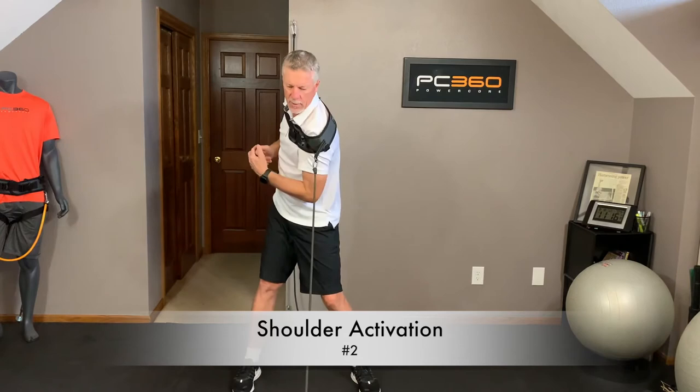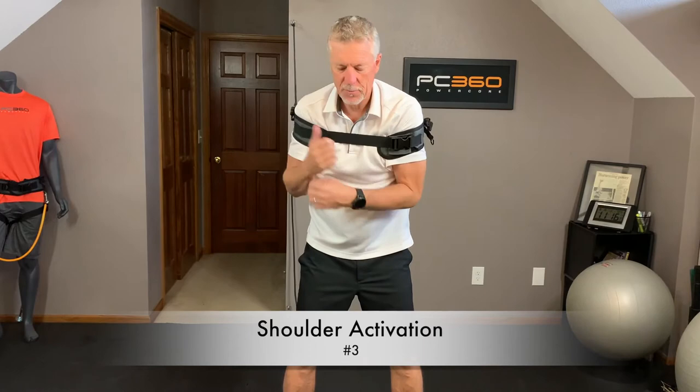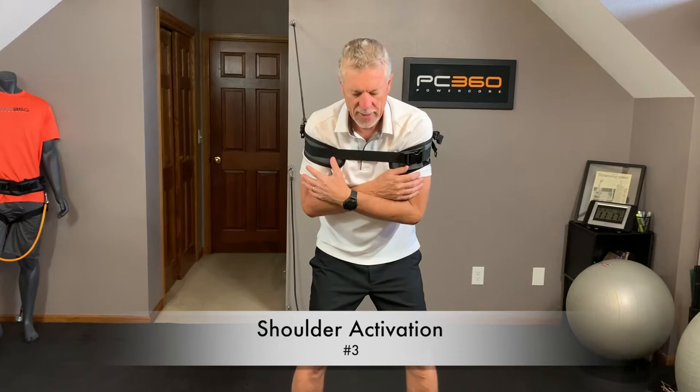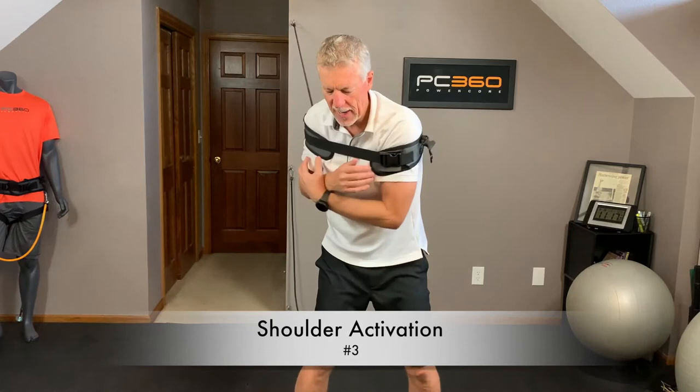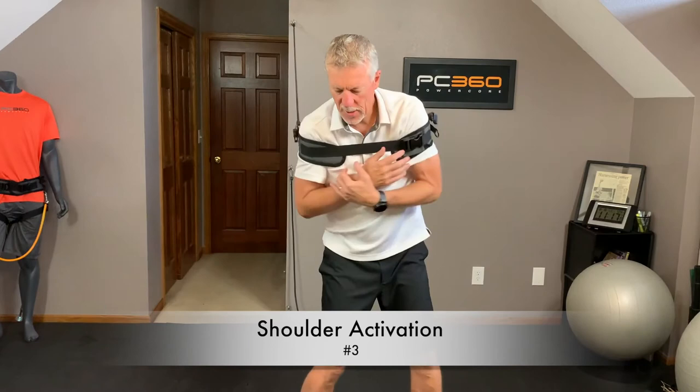Third exercise for the shoulders — and remember, I'm only doing 10 reps, so this isn't taking long. I still have the torso harness around the shoulders, and now I have the band hooked up behind my right shoulder. I'm going down into a golf posture and turning my shoulders back, left shoulder under my chin. As I turn down and rotate my right shoulder under the chin, I actually have to use my core muscles to turn it out of the way. 10 reps, nice and easy, staying in posture, keeping my head behind the ball.